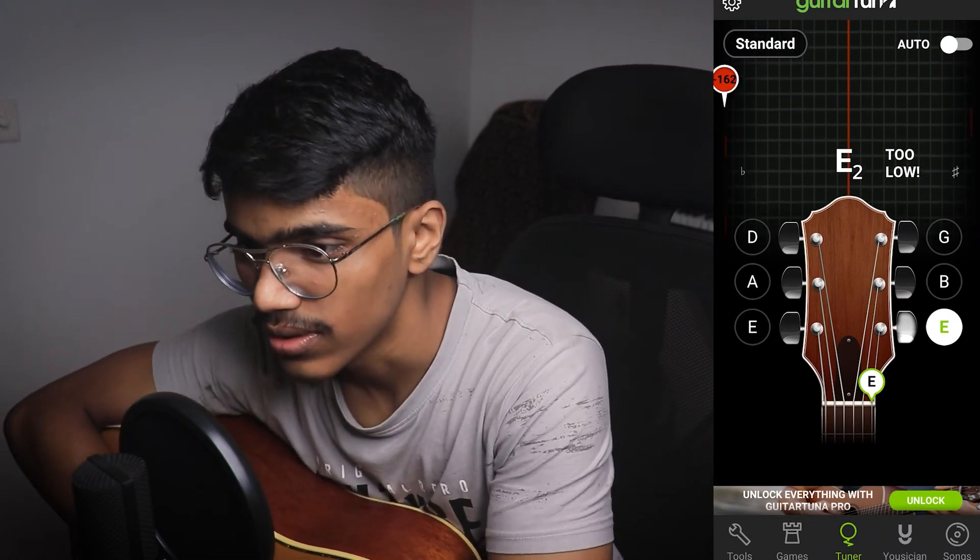That's it for now. I hope this video helped. If it did, press the like button, and if you loved it, hit the subscribe button for more such content. I'll see you guys in the next one — keep tuning in!